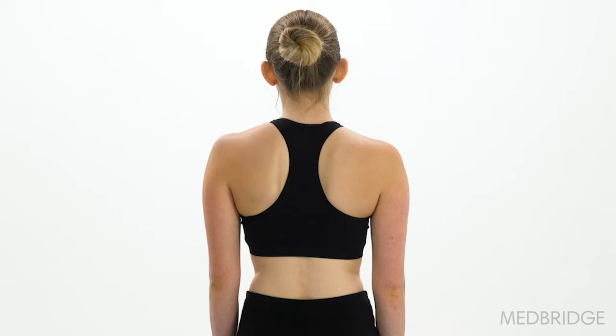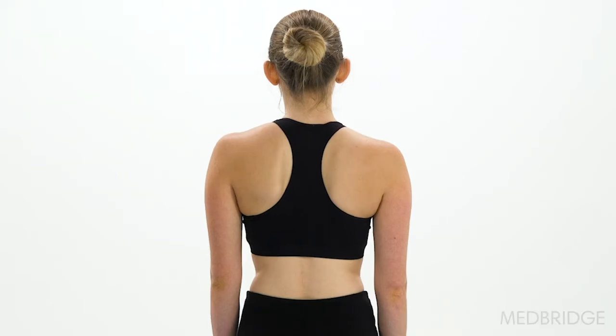Although the winging in standing posture may indicate weakness of the serratus anterior, a winging observation in a loaded position, such as a plank, or during movement, such as elevating her shoulder or placing a laundry basket on a table, is a better indicator for serratus anterior insufficiency.